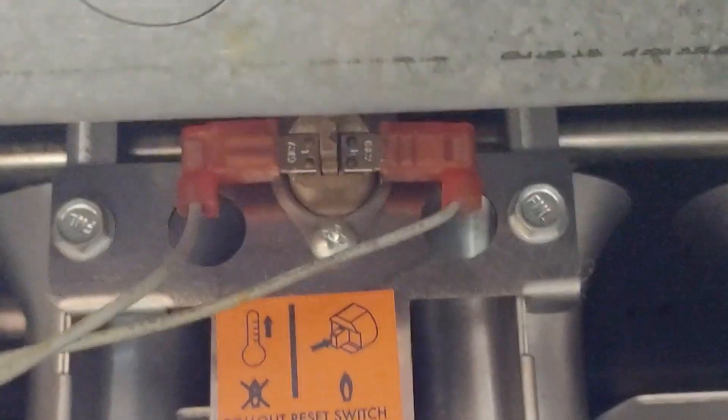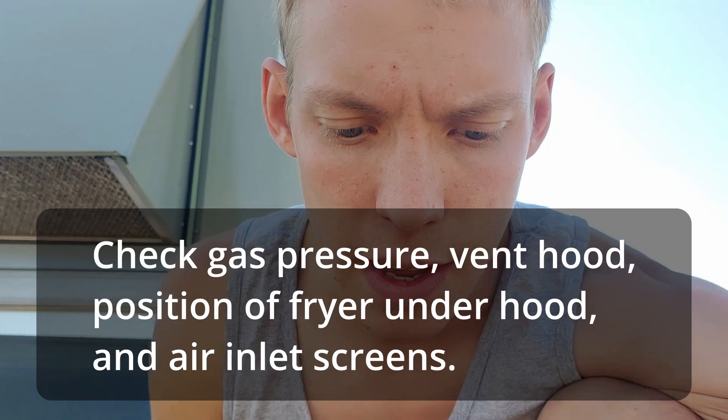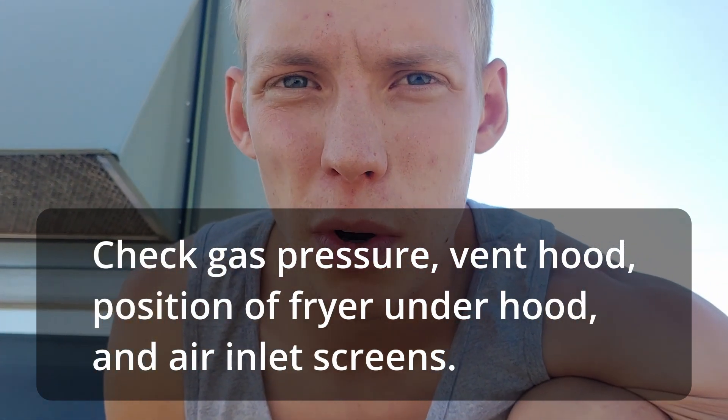Really quick, I'm going to explain where the two reset switches are — one's a rollout switch and one's a high limit switch on a fryer. The rollout switch is up on the burner, and when that trips it means you have some sort of problem that caused excess heat — around 250 degrees in the burner area. When it trips, it typically means air is not moving through the burner properly. It's a naturally vented system; if it has a combustion blower on it, you might have something else going on.